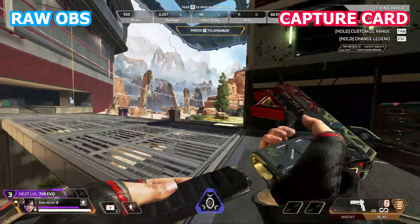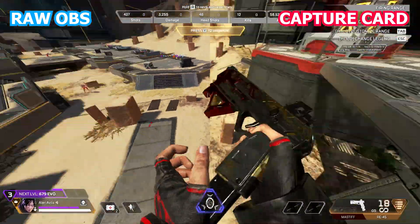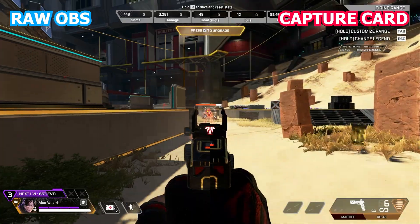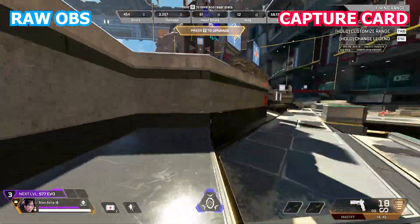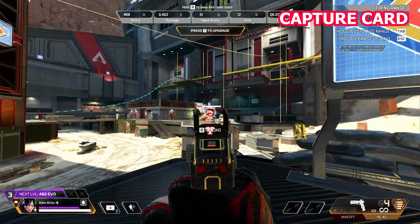I'm just moving around, shooting randomly so you can see the particles and fast movement. Overall, I think the capture card is doing a great job. So I'll be ending the comparison here.